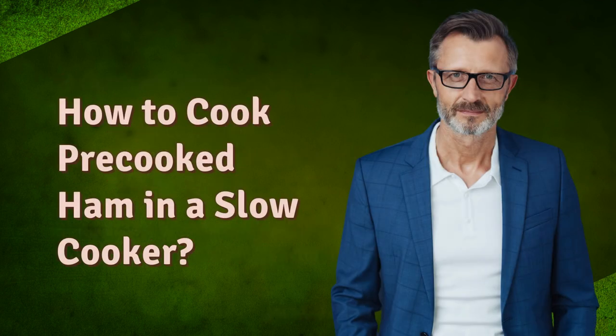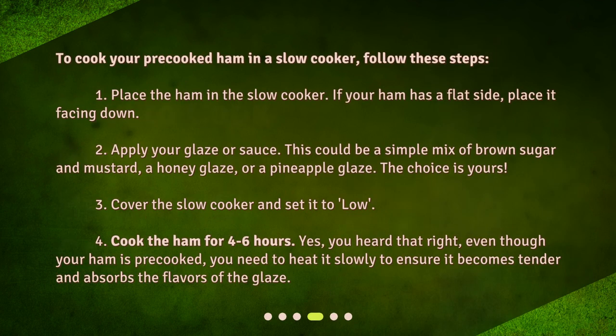To cook your pre-cooked ham in a slow cooker, follow these steps. Step 1: Place the ham in the slow cooker — if your ham has a flat side, place it facing down. Step 2: Apply your glaze or sauce. This could be a simple mix of brown sugar and mustard, a honey glaze, or a pineapple glaze. The choice is yours.